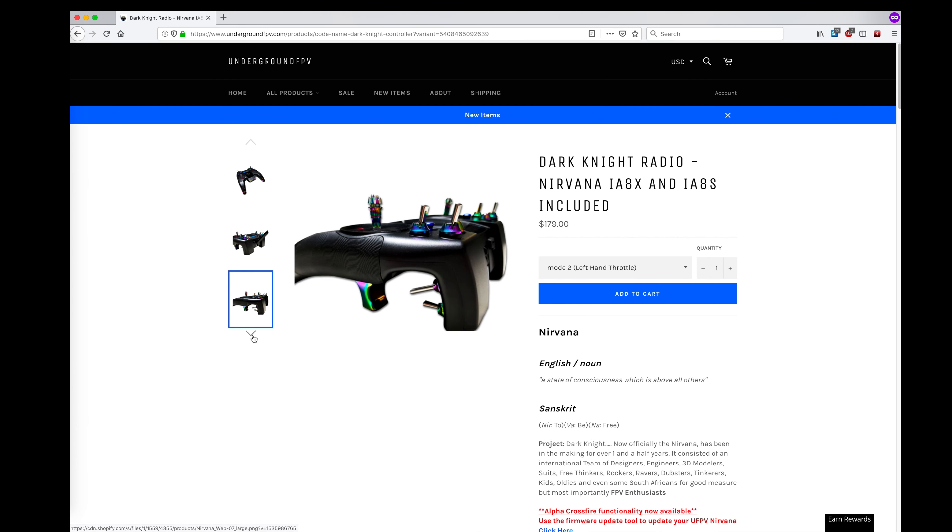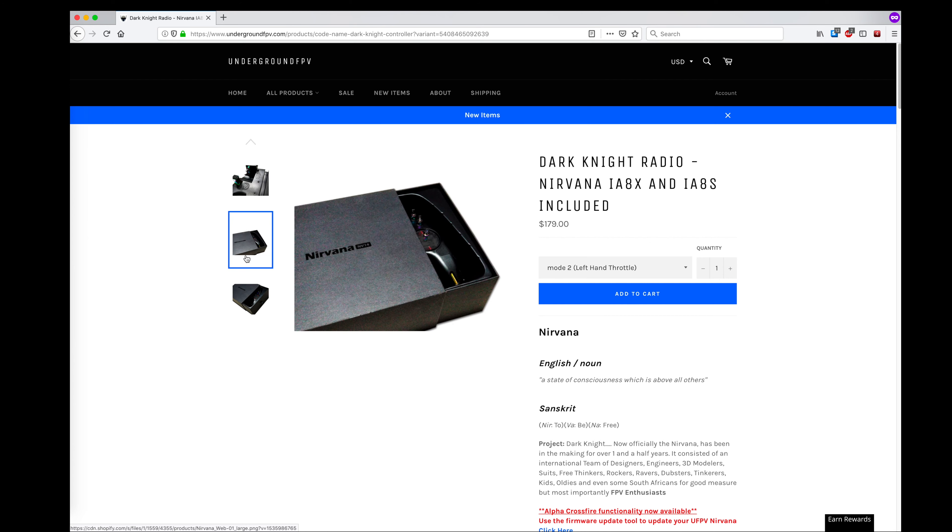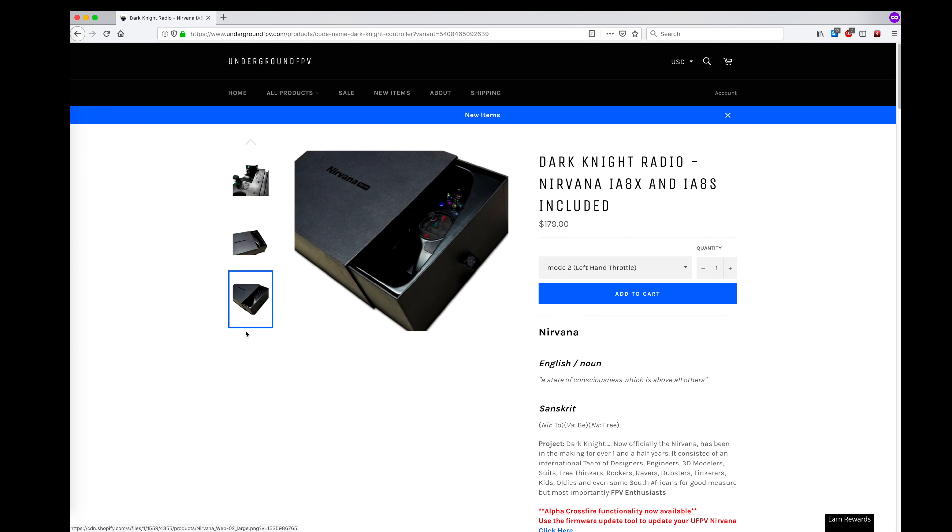But if you see yourself doing long-range flying in the future, the Nirvana radio is a great option because it's compatible out of the box with the extremely popular TBS Crossfire system. The other two radios can work with Crossfire, but I believe you need to do some hardware modifications.